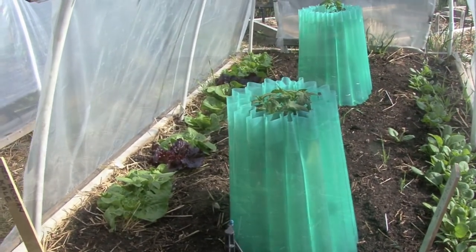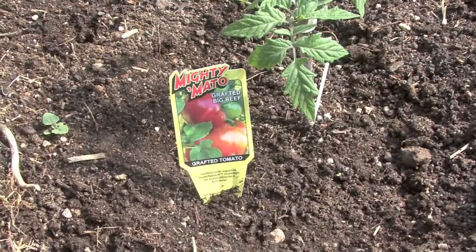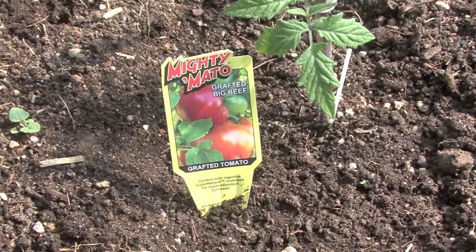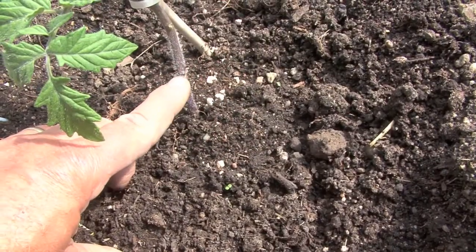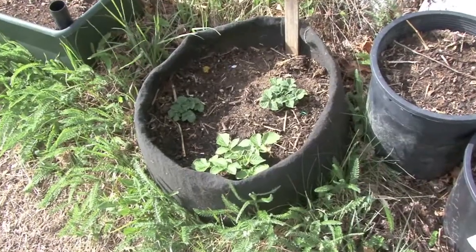Some of our lettuces we've also planted from seed, and they are a little bit behind those transplanted as plants. We've also planted some grafted tomatoes — this one is Grafted Big Beef — and be sure if you have these, do not plant them below the graft line.